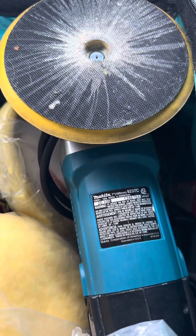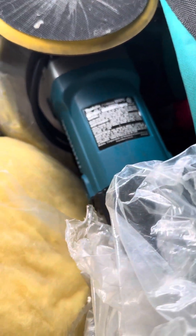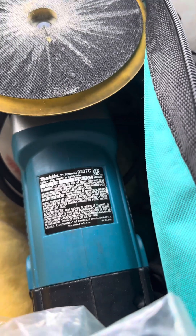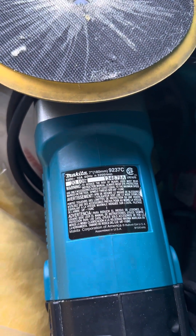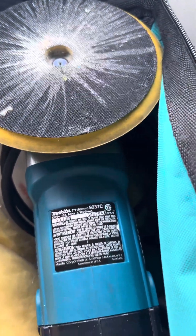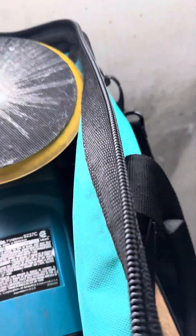This is EJ, the detail innovator, and I just wanted to go over with y'all right quick the type of buffers that I use. I started buffing cars in '79, during the time when they were using what today are called rotary buffers. The first buffer I used was a Milwaukee, and the second one I actually bought was a Makita buffer from a pawn shop.